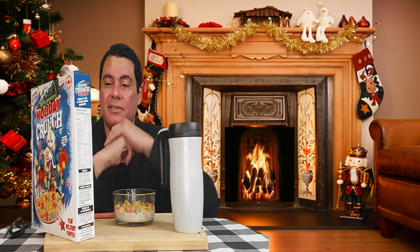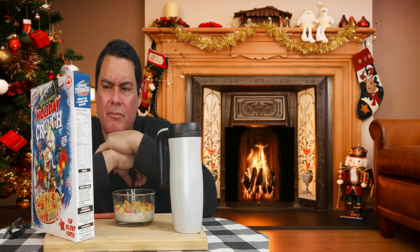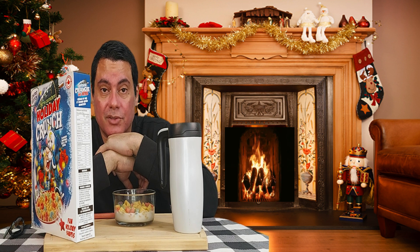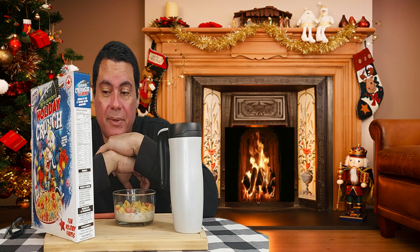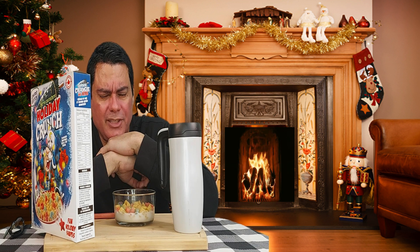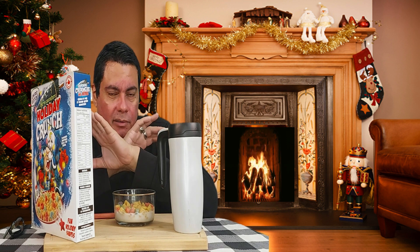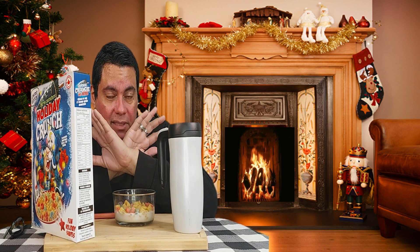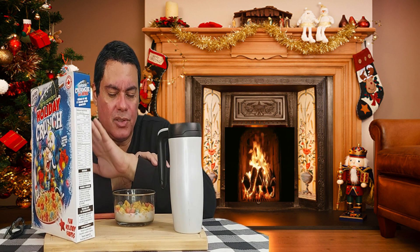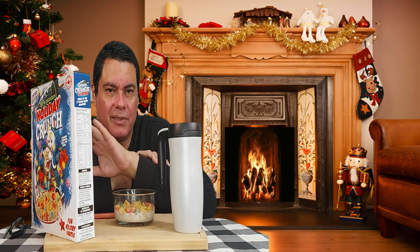I thought it would taste the same. I thought it was all about color, but no — it's two flavors. You get two flavors here, pretty nice. Nice and sweet — you get the sweet of the Captain Crunch, that sweet crunchy flavor, and that other exciting fruity, sour flavor. So it's pretty good, very crunchy.